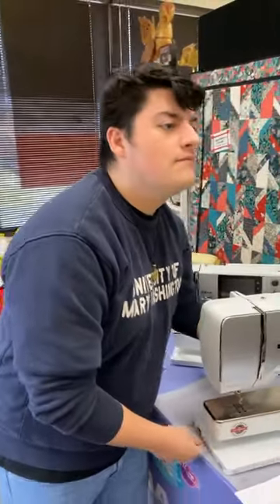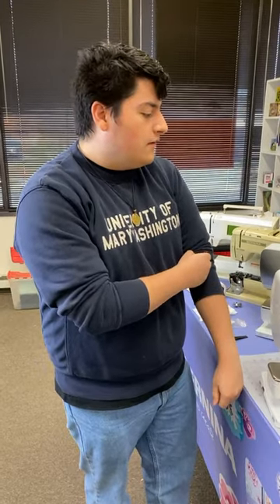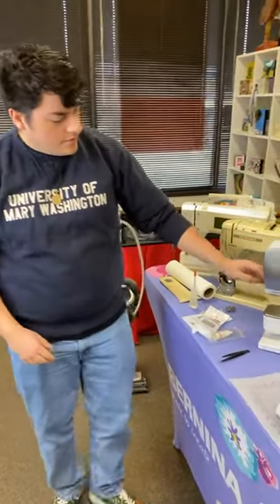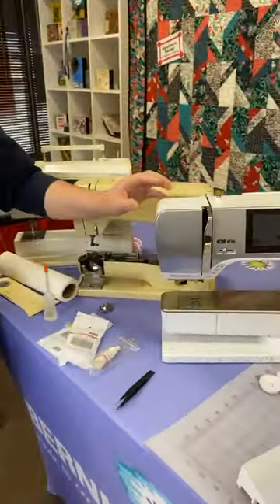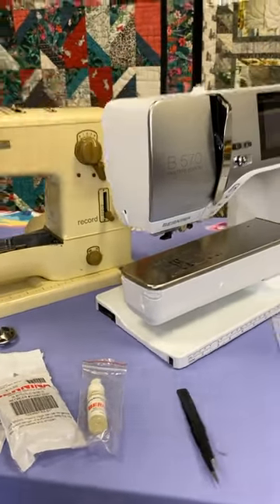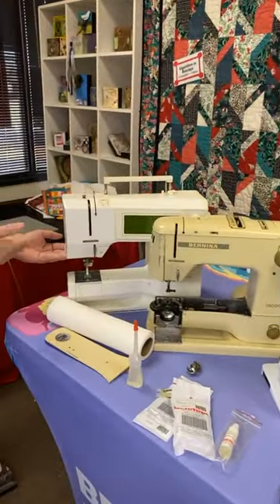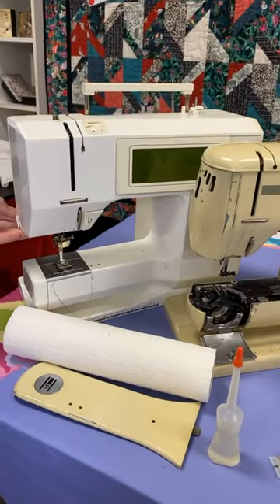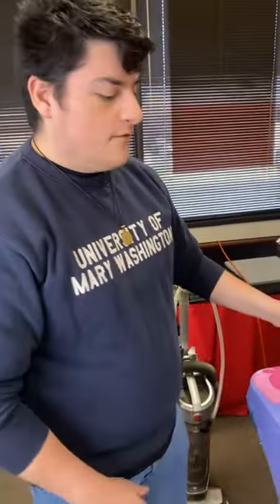Question: do all thread cutters just pop off? She has a Bernina 1001, so on the mechanical ones? Not all of them — most do. The ones on the 5 Series don't pop off because it's integrated into the head casing. But on the 10 Series, if she has one similar to this — this is a 1630 — it should have this sort of thread cutter where it can pop out.